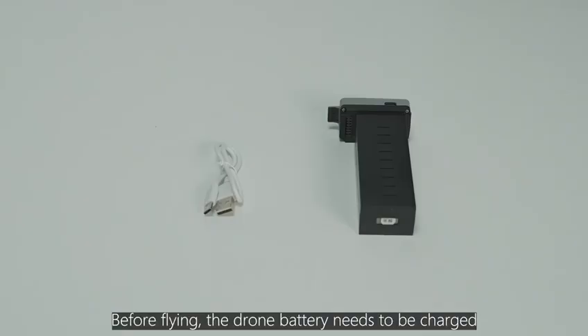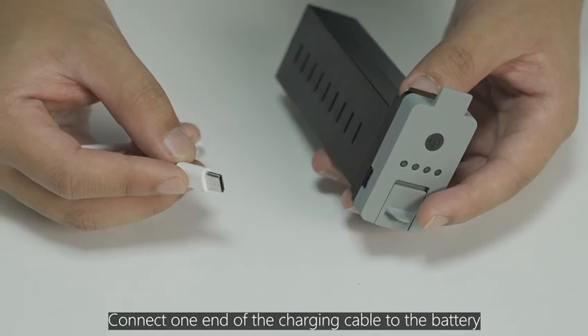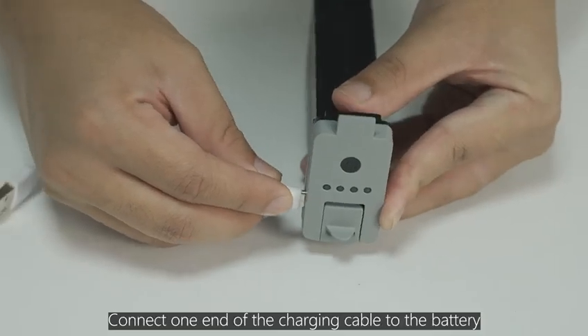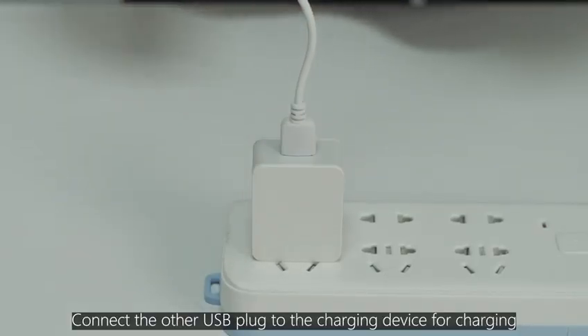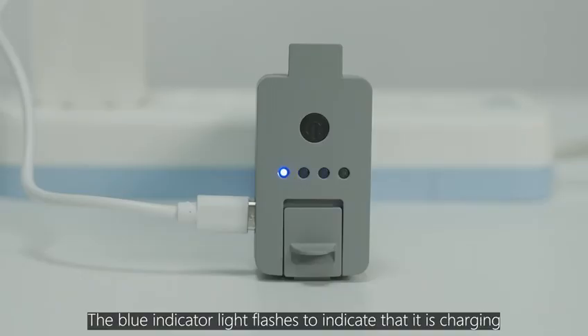Before flying, the drone battery needs to be charged. Connect one end of the charging cable to the battery, and connect the other USB port to the charging device. The blue indicator light flashes to indicate that it is charging.